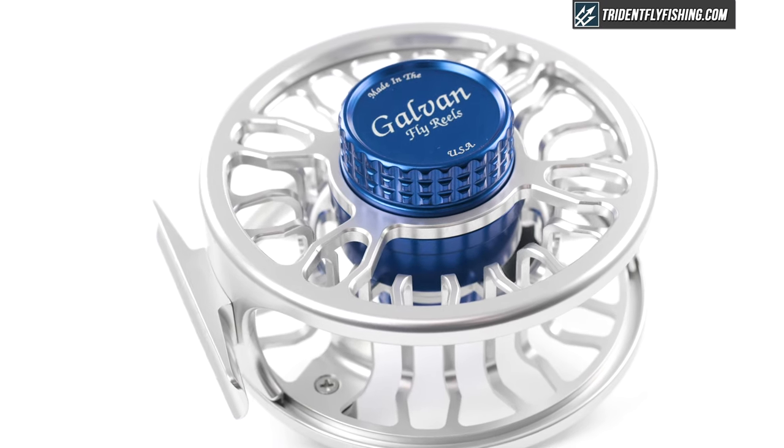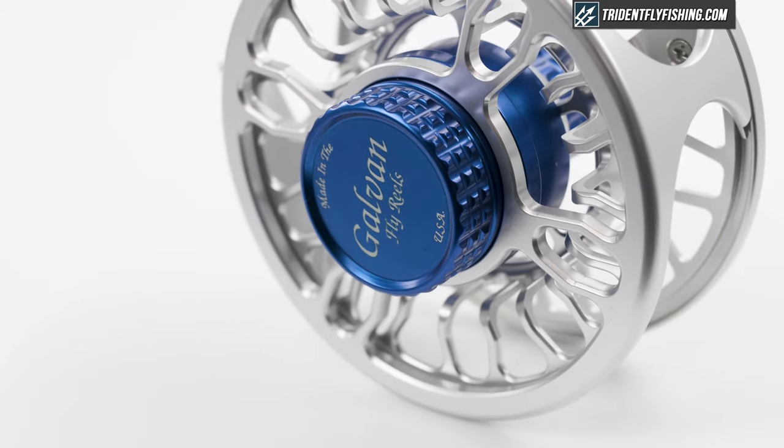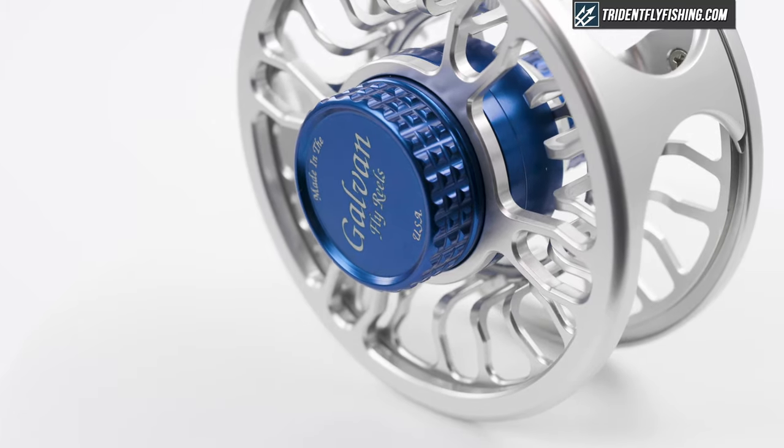Today we'll be talking about one of our very favorite coastal striper reels: the 8.9 version of the Galvin Grip. Galvin is a company long known for its contribution to the freshwater fly reel market — you may have heard of their freshwater reels including the Galvin Torque. The Grip marks Galvin's entry into the saltwater fly reel market, and it performed pretty well in our 2018 8-weight fly reel shootout.